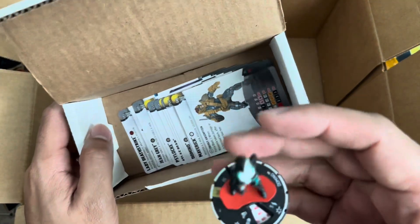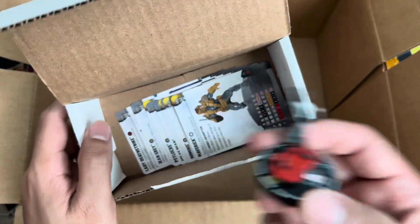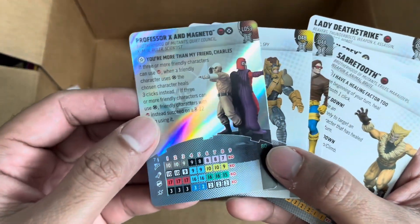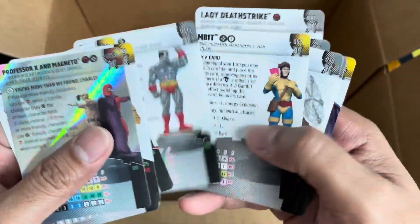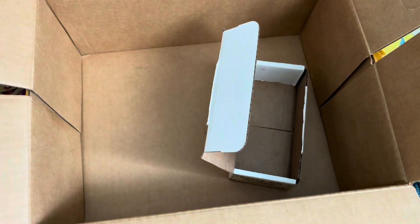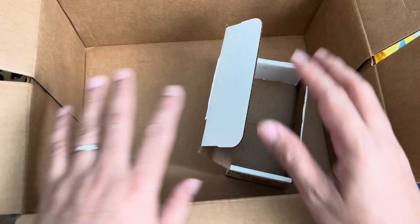Then we have the super rare Domino, and her dice is also missing. I have to contact the Lucky Dice Cafe for that. Maverick, Cyclops — and I have a legacy card of Professor X and Magneto. We'll probably look at those on a separate video. Just double checking that all the cards are here, and they are. But again, we don't seem to have the die. So that's it for now. Thank you very much, guys — I'll check the other contents because the die might be there. Until next time, bye-bye.